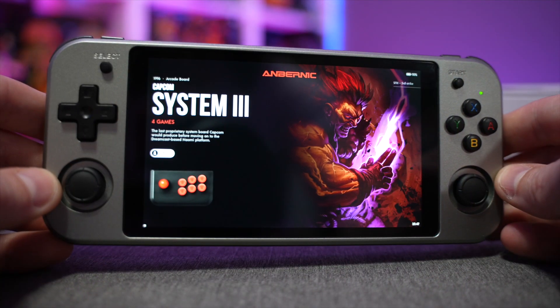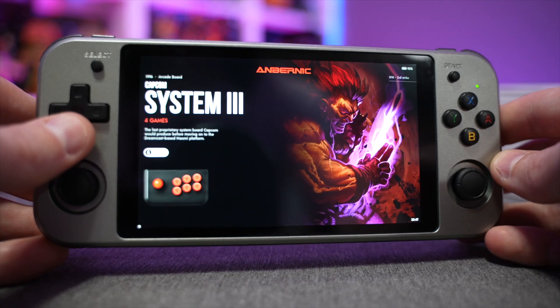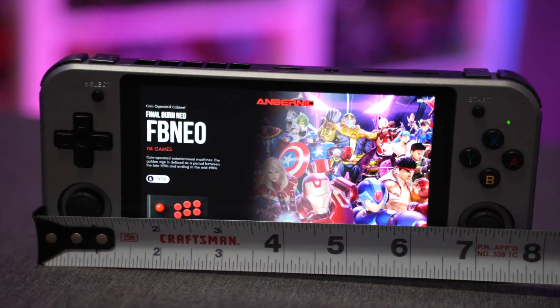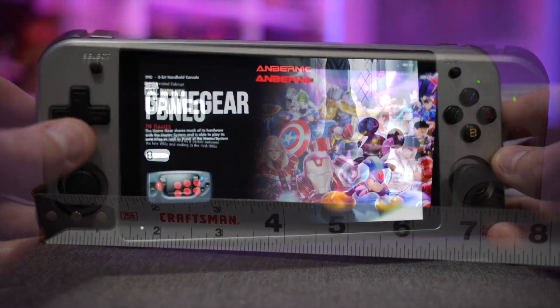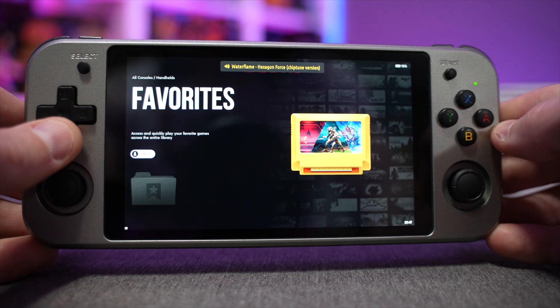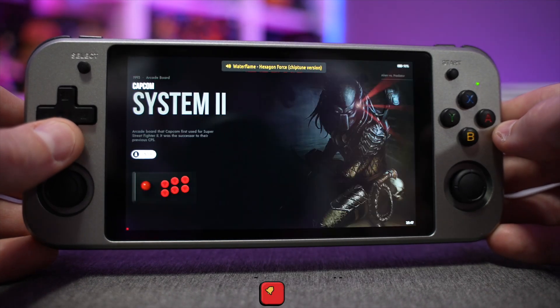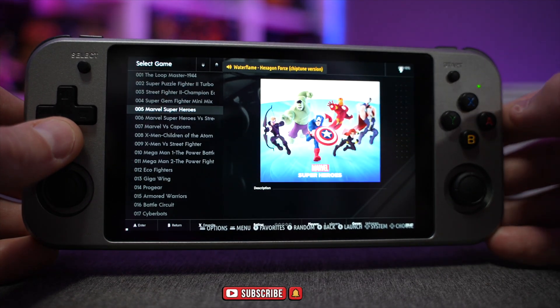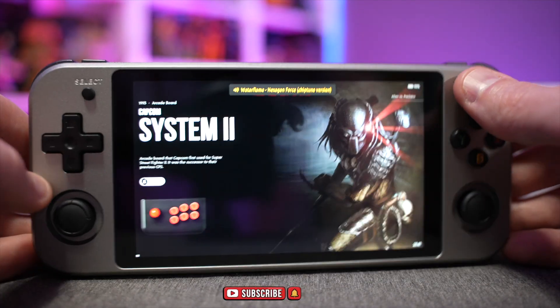Internally we're running Linux, also known as Batocera. It's your standard run-of-the-mill console UI — very simple and easy to navigate. Everybody knows how to operate this: you just pick what system you want, it brings up the sub-menu, pick your game, hit start, and you're good to go.